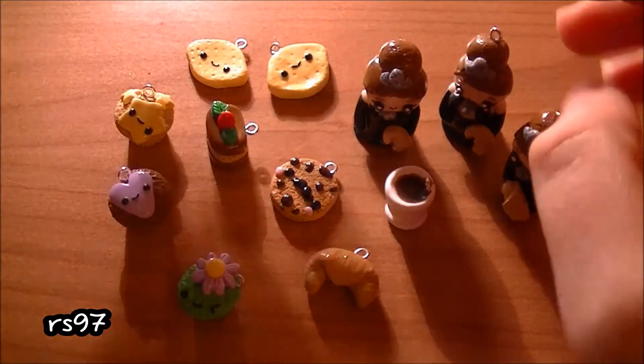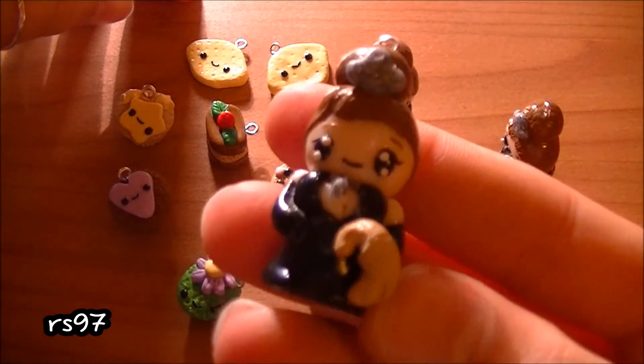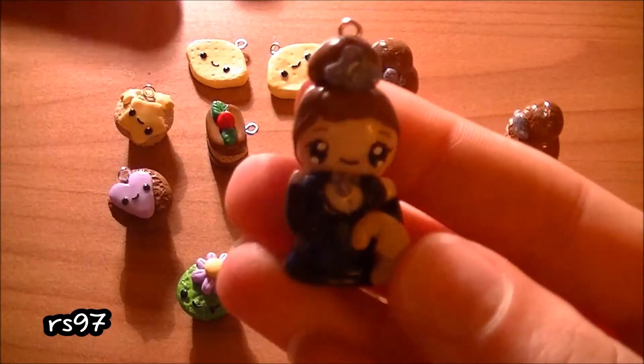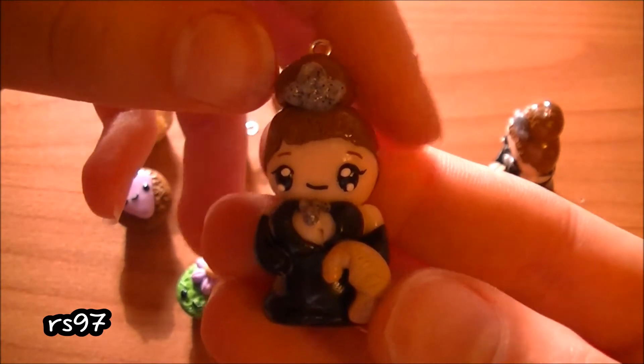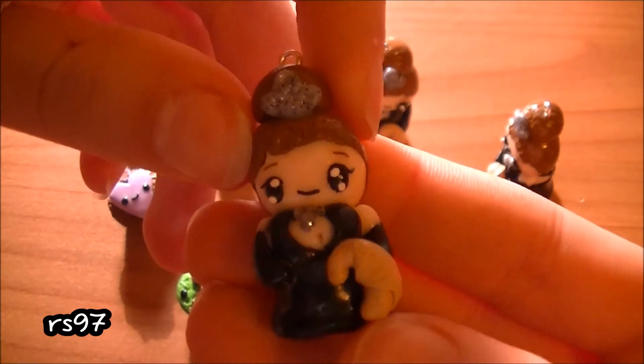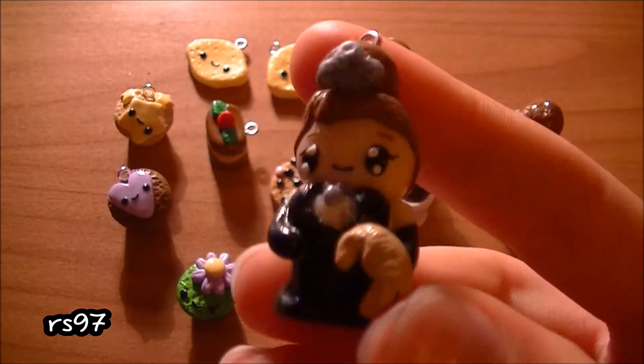For Cara B I made this Audrey Hepburn chibi. She asked me to make this one for a friend of hers. Every detail is made with polymer clay, including the eyelashes.